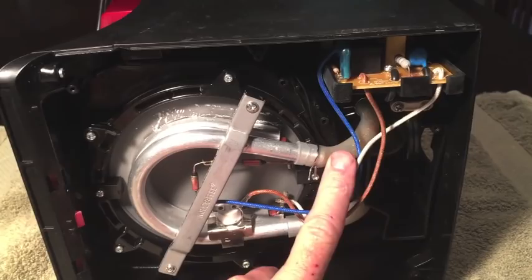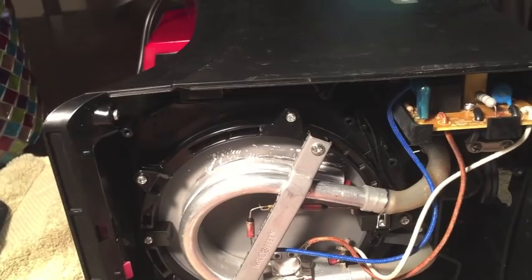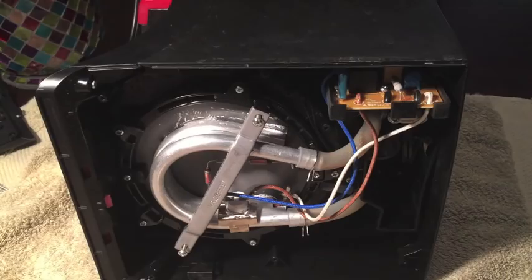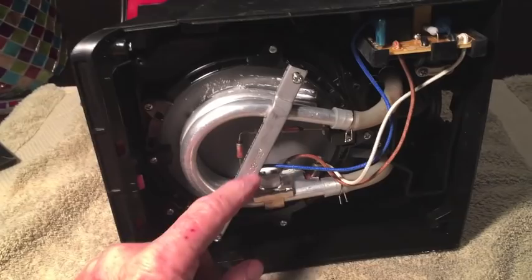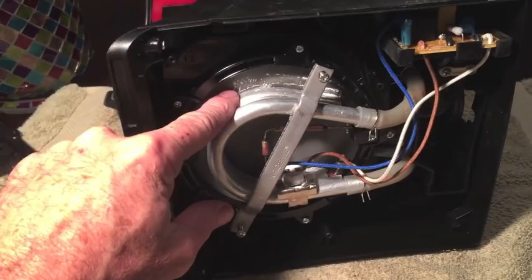The water comes through here, in through the heating element, and then back up — that feeds the supply to the coffee grounds. To remove this heating element, it's pretty straightforward. There are two screws that hold this bracket in place, and that's what secures the heating element to the warming plate on the bottom.